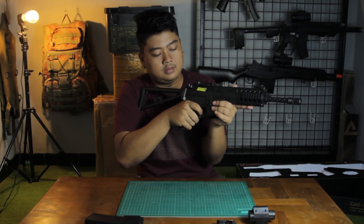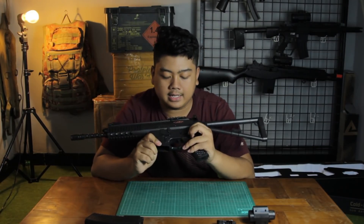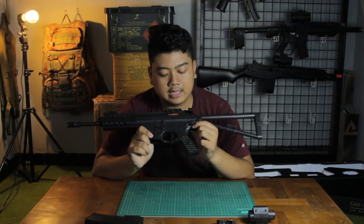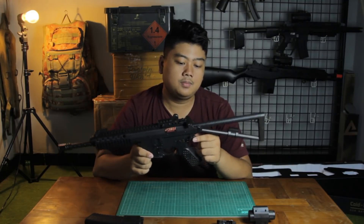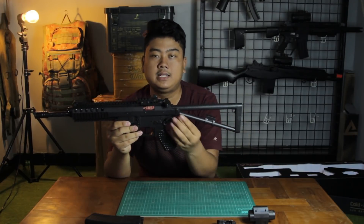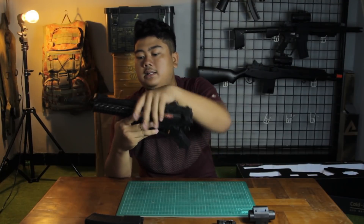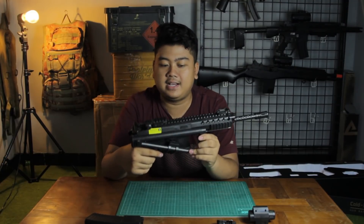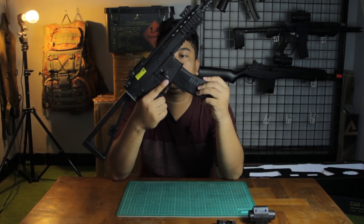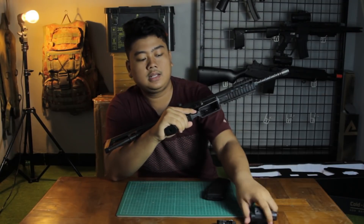No BB loaded — just cock and fire. On this side there's a selector switch: safe and fire. There's a sling point here. The stock is fixed but can be folded — press the button and fold it. The magazine inserts here, and the mag release is also here. The unit also comes with a center/laser and a sling, though I probably won't use the sling.